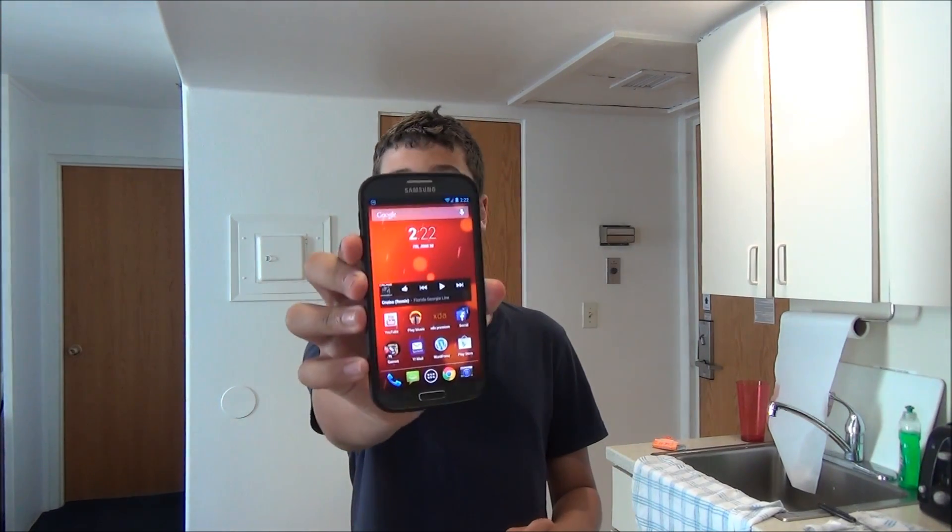Hey there guys, this is PhoneTechKid and today we're going to be taking a look at the Google Play Edition ROM for your Samsung Galaxy S4.